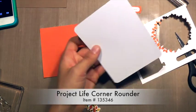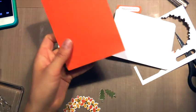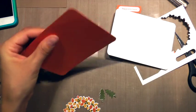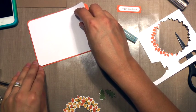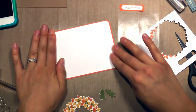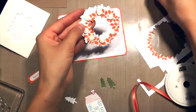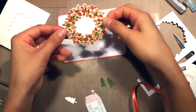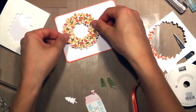Now I'm rounding all four corners of both of these layers. Then I glued the white layer on top of the Tangelo Twist. Now it's time to set this up. I loaded the back of the wreath with Stampin' Dimensionals and I'm aligning that a little more to the top-left.